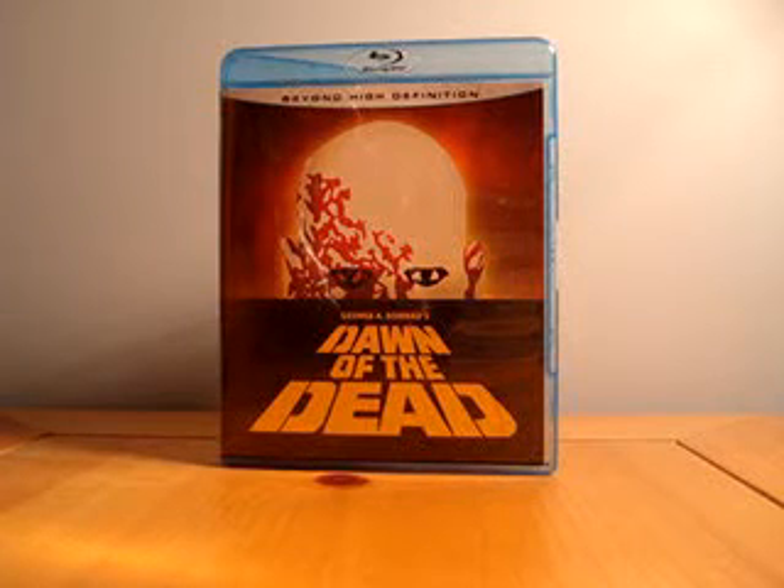Dawn of the Dead Blu-ray Review. I had a few people telling me that since I like Blu-ray, I should check out Dawn of the Dead if I hadn't already. And I was like, yeah, I really do need to get around to seeing that, because I have not seen it yet.